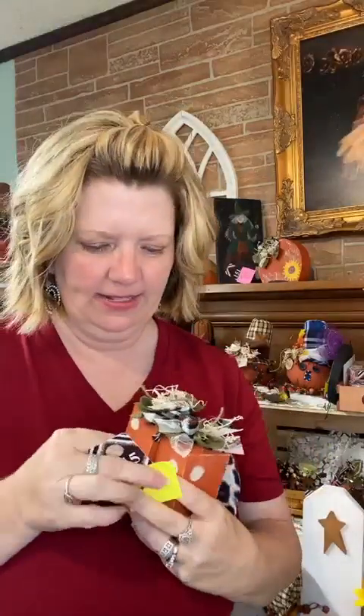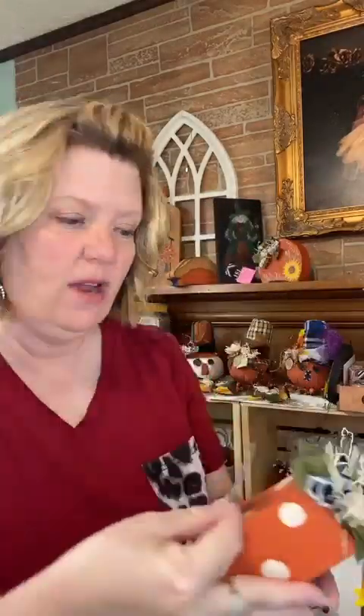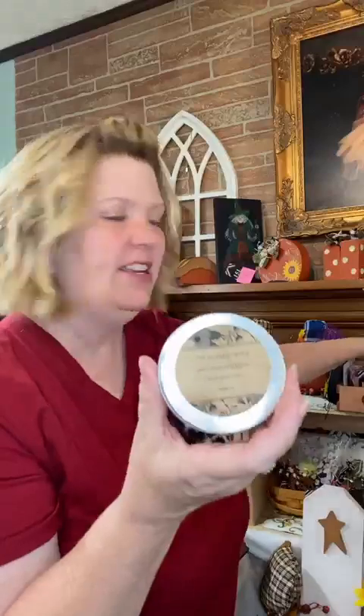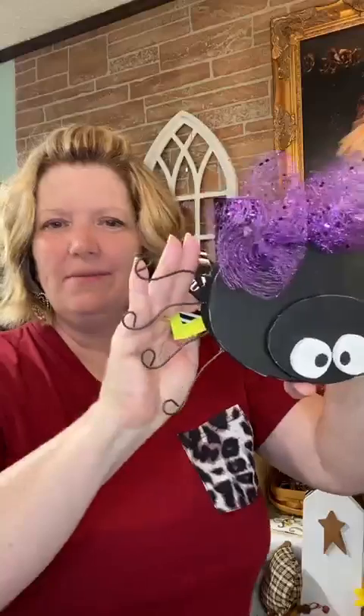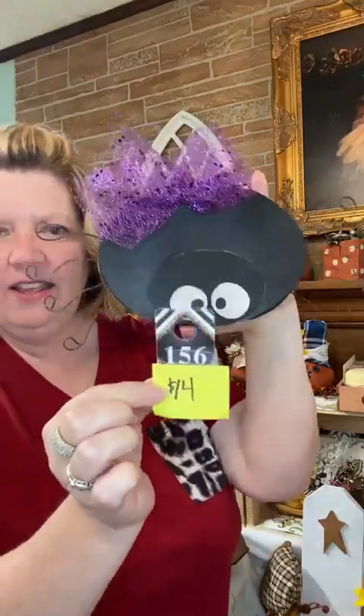I have a cute set of wooden pumpkins with polka dots all around and rag bows on top — you get the set of two for $10, number 145. Next I have handmade lotion bars with a sunflower design, sealed in a little tin, wrapped nicely for gifting — $10 each, number 146, in black raspberry vanilla scent. Let me know if you need another scent. I also have a cute wooden spider with metal legs and a purple bow — number 156, $14, and he is dimensional.